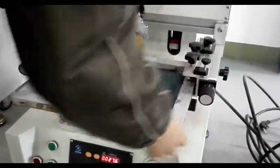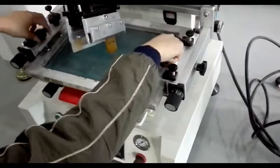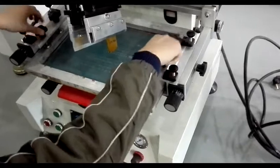Then put the screen plate on this place. Fixed by these four screws to fix this screen plate.